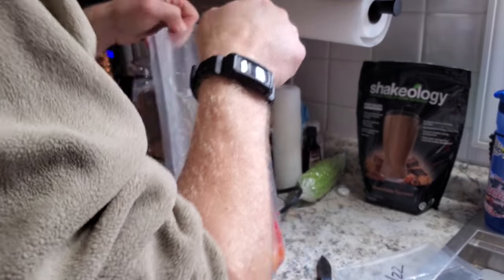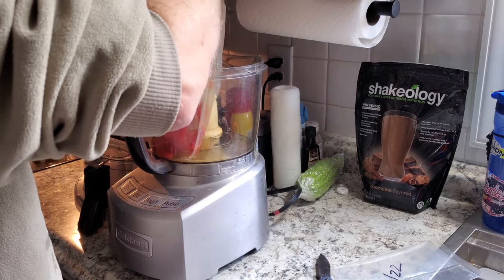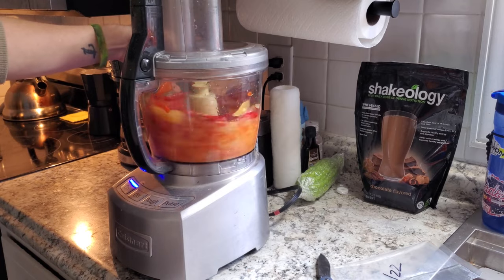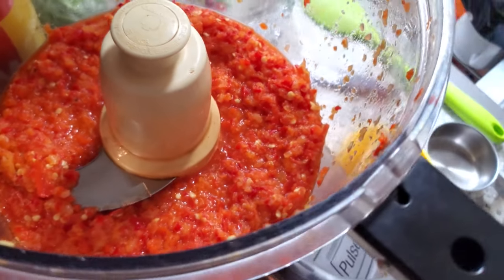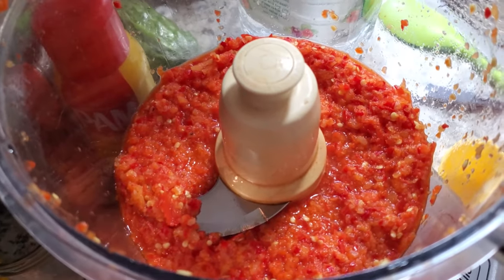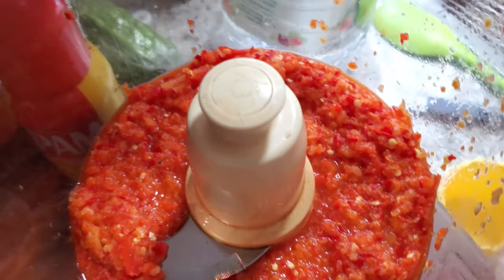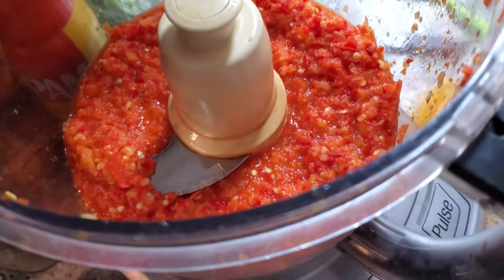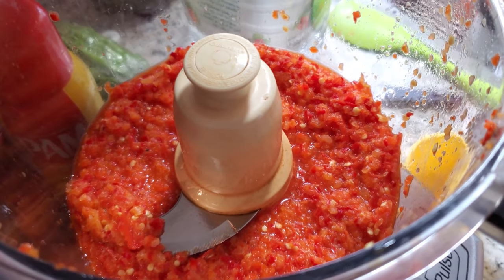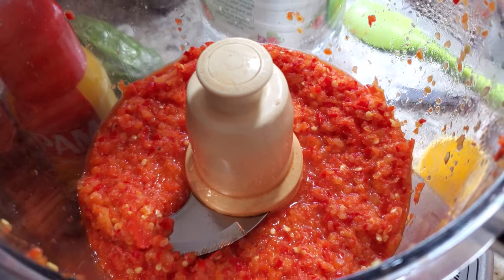It smells great — got a nice fermented smell to it. At this point it's really just a pepper paste, so we're going to have to add some liquid. There was no water brine like in a submerged ferment — this is just salt, peppers, onions, and garlic. I'm going to start with about a cup of vinegar and a cup of water, then taste, check the pH balance, and adjust if necessary.